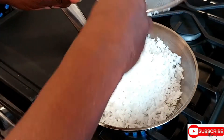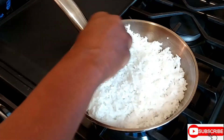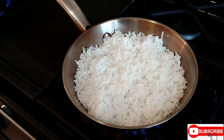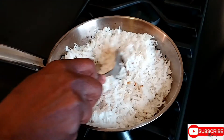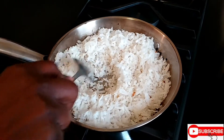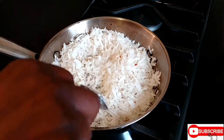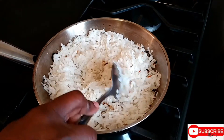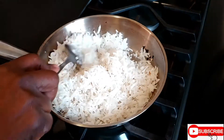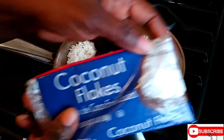If you don't want to do it on the fire, you can always put the flakes in the oven and let them get that brown color. Don't have the fire too high because they easily burn — just turn the fire down and keep turning them. Every three minutes, just turn them; you want that nice brown color.